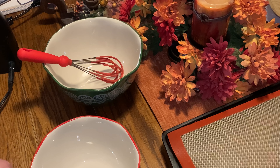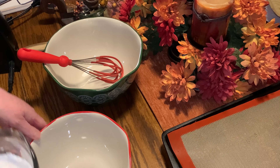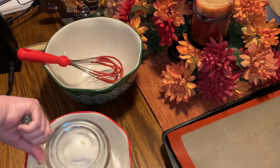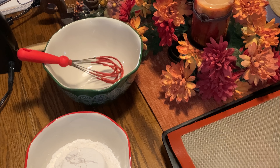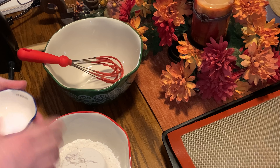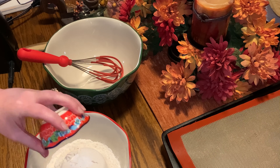So first we're starting out with 1¾ cup of all-purpose flour. Next we're going to add ¾ teaspoon of baking soda and ¼ teaspoon of salt. And then you're just going to take your whisk and whisk those three ingredients together.